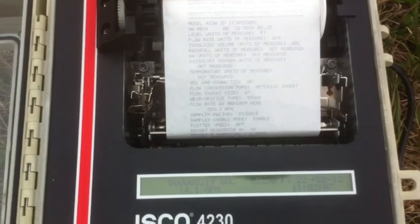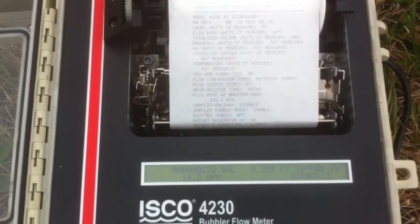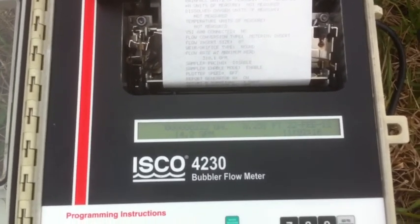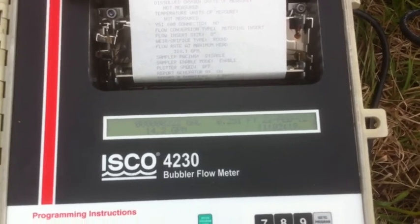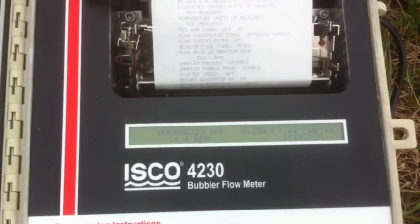We can also do a daily summary with totals, min, max, average, when it occurred, rainfall, and water quality. We actually witnessed when the flow started to trickle and started recording flows beginning at 0.1 gallon per minute. Currently we're flowing at a little over 14 gallons per minute.